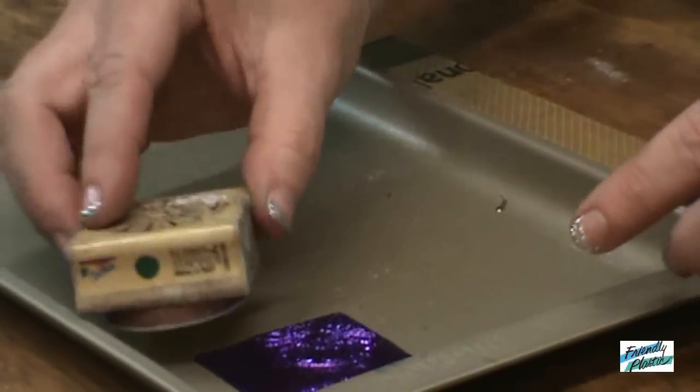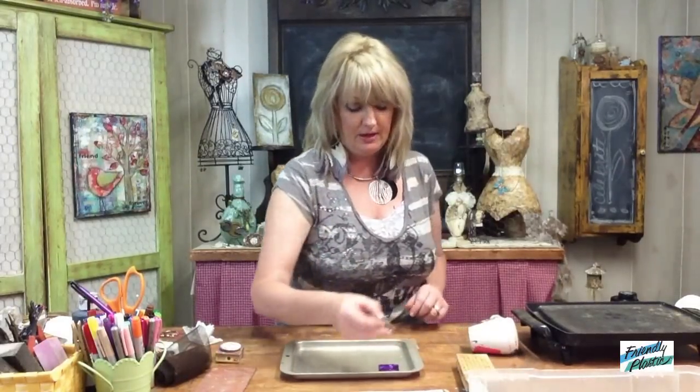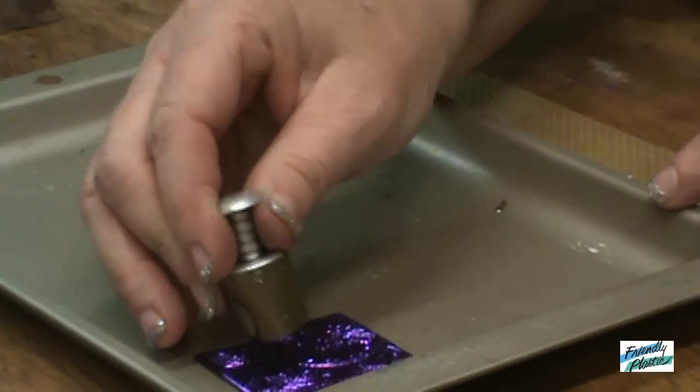This creates a really nice texture. I can add as much texture as I want, and you can reheat this again. Just remember that when you reheat, some of your texture goes away. Now before it's cool, you'll want to come in and I'm going to cut out a little window with a little heart cutter.